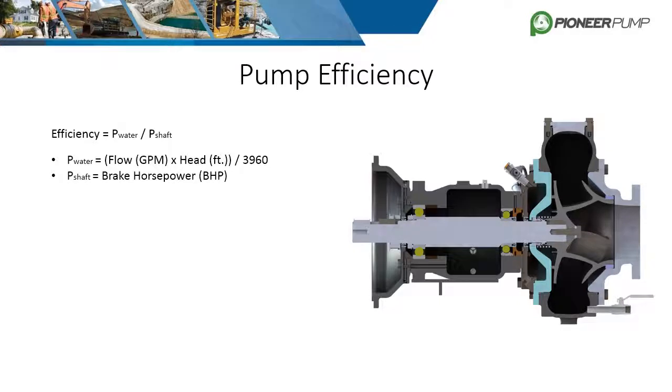The power of the water or fluid is determined by multiplying flow in GPM by head in feet, then dividing by 3960 to convert it to horsepower. Once water power is calculated, it is divided by the brake horsepower of the shaft to get pump efficiency.